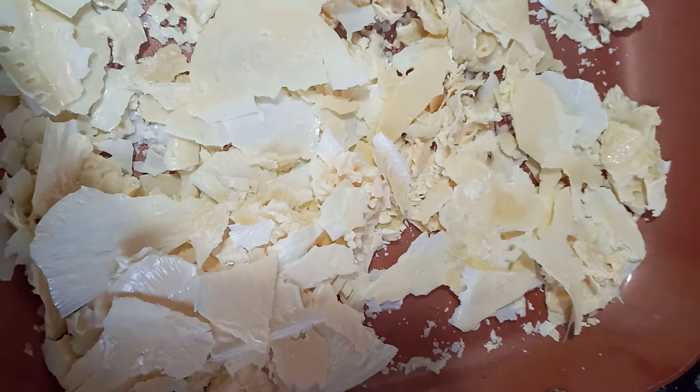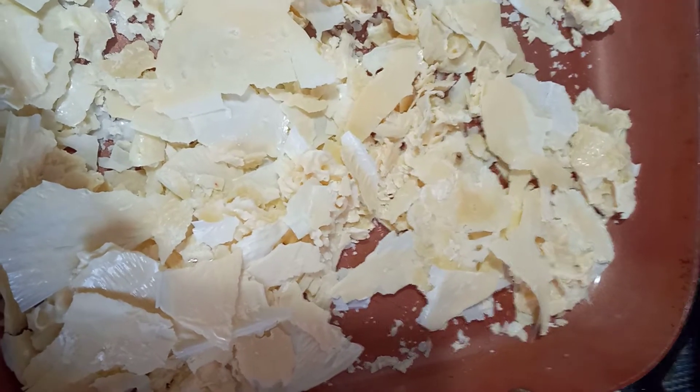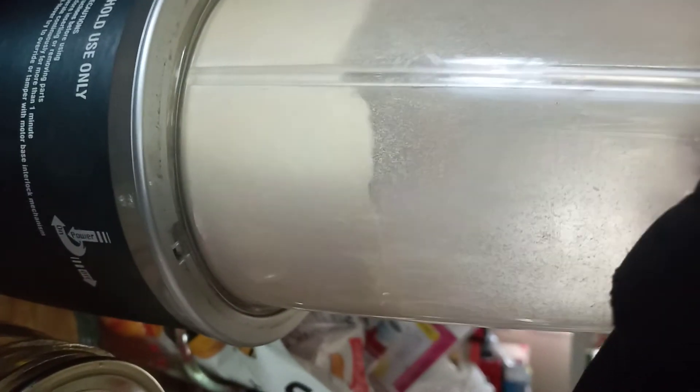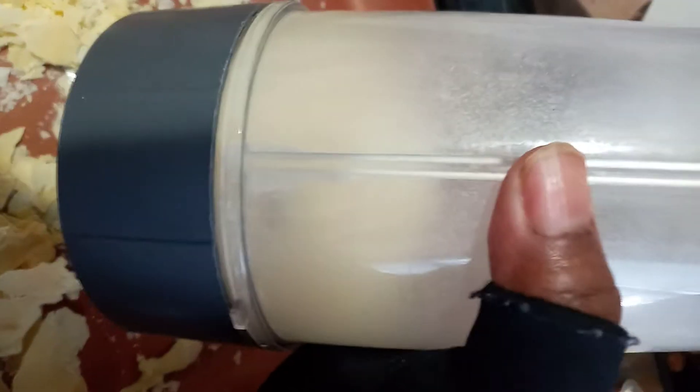Excuse the noise while I blend. Okay, let's see — it's still some chunks in there but I do have more to put in, so I'll come back when I'm through blending it up. It's powder, baby!